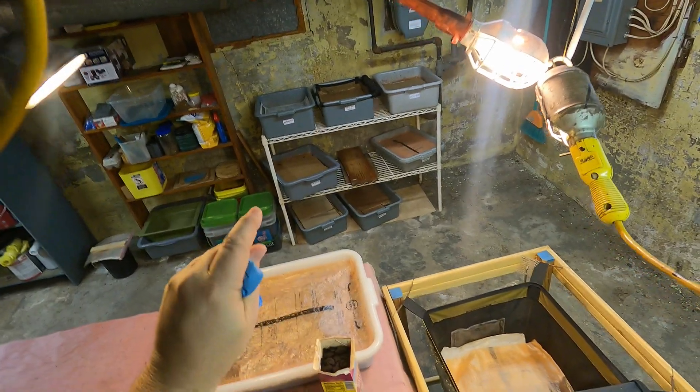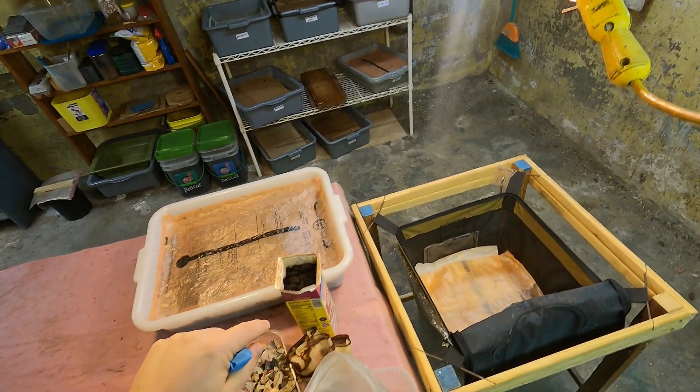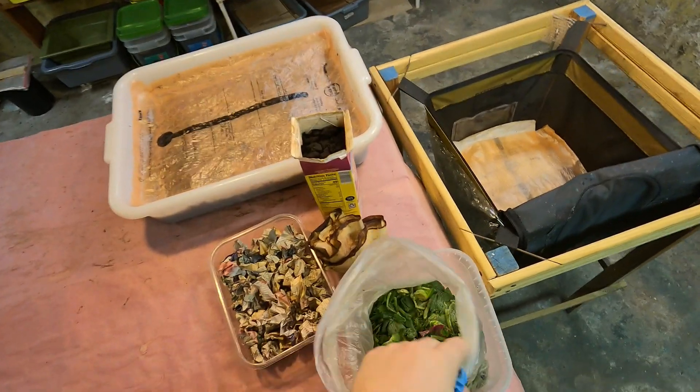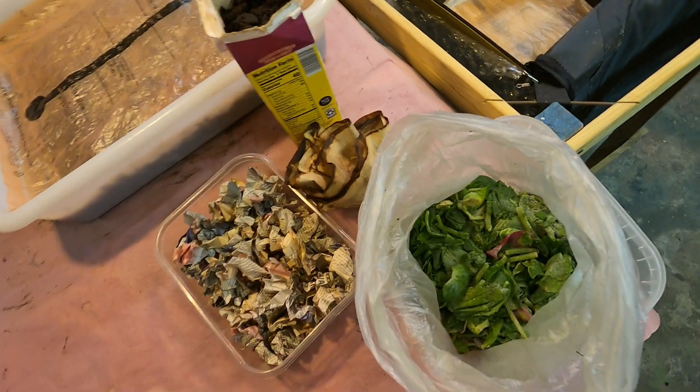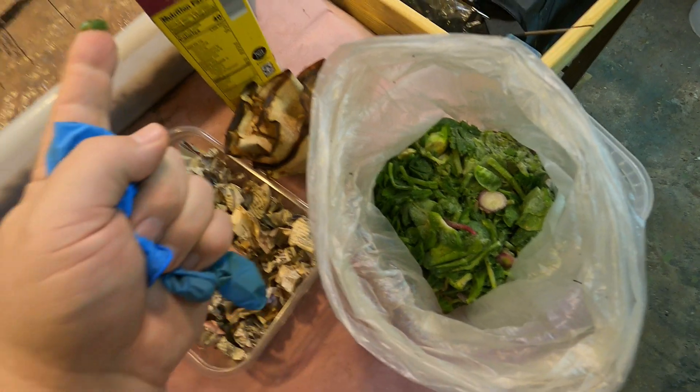Hi everyone, welcome. I'm down here preparing to feed a couple of my worm bins. I had a few things piling up in the freezer so I brought them down here. It's the same stuff they were fed nine days ago — the radish leaves, little clippings from radishes, and coffee.